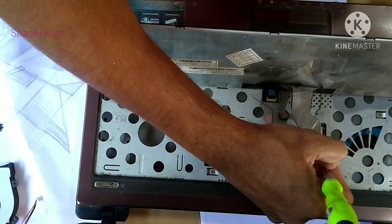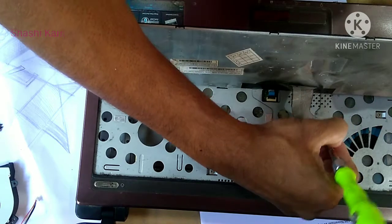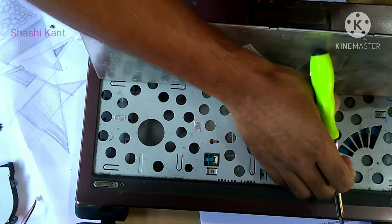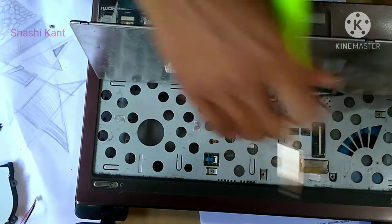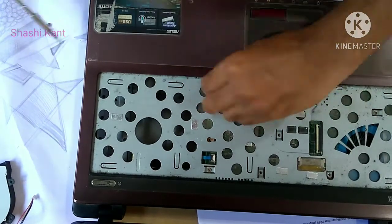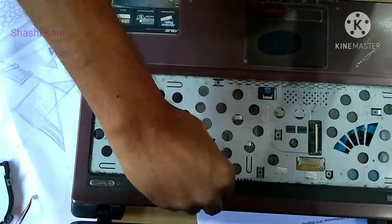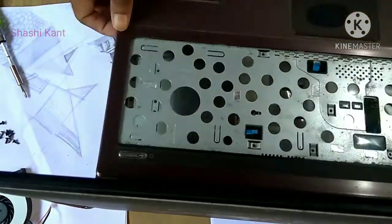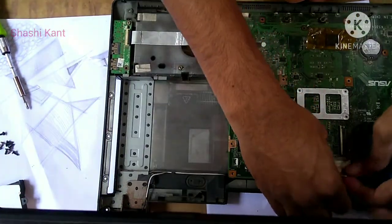Do not pull out the ribbon cable under the keyboard when you remove the keyboard — it will be held in place by a plastic hinge. Lift the hinge with your fingers or a plastic or small tool. Remove any other cables in the area under the keyboard. The connectors move either up or forward. If the cable has a small plastic plug, it just pulls out.